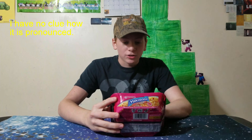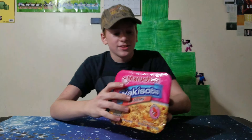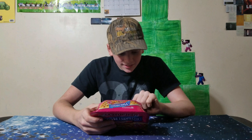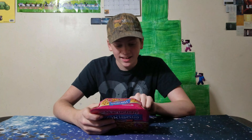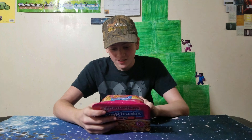Today we are having Maruchan Yakisoba with shrimp. Little shrimp here. Looks good. There's 260 calories every serving. A serving is half of this container. I'm probably going to eat the whole thing.